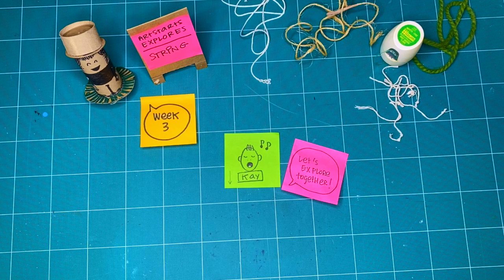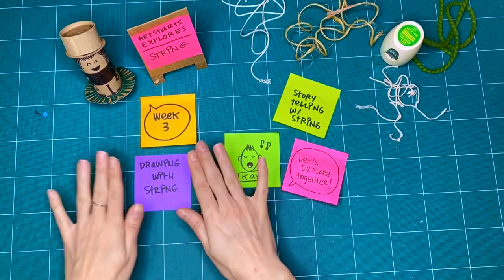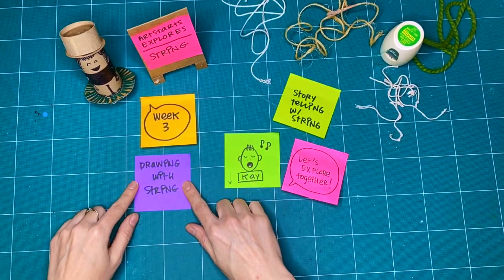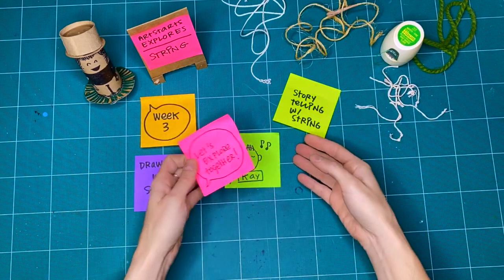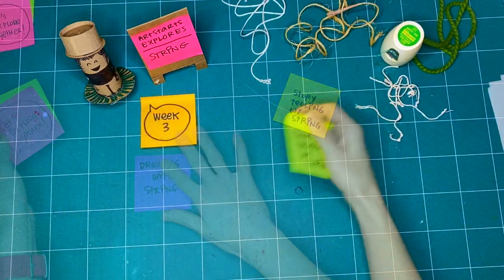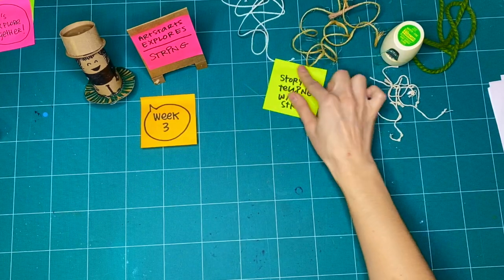In previous weeks, we explored drawing with string, and we did painting with and on string. So for this week three, I thought what we could do is we could explore storytelling with string.